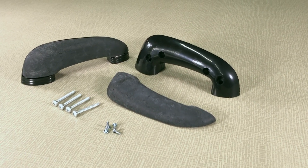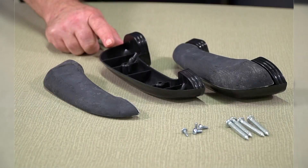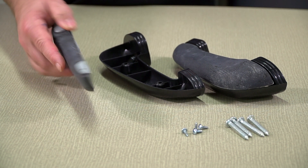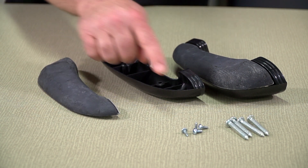Our armrests are an exact reproduction of the originals and include a molded black plastic base, a molded padding, a mounting bracket for the padding, and the mounting hardware.